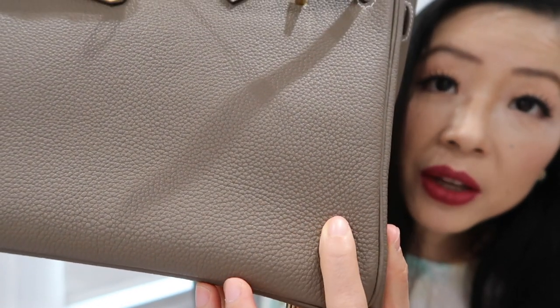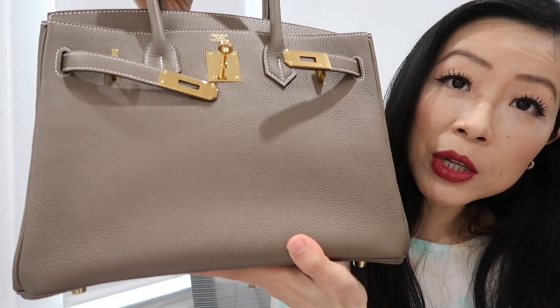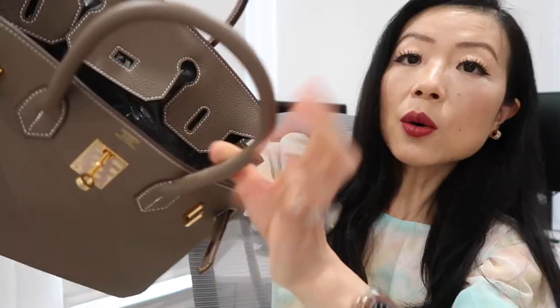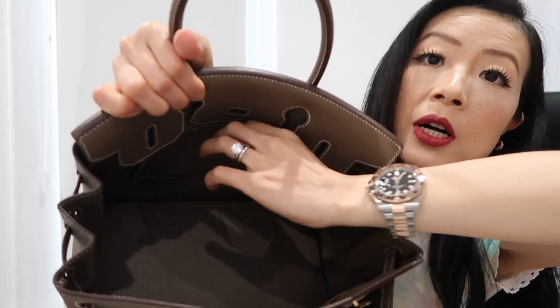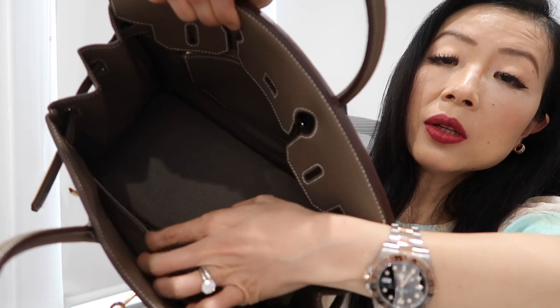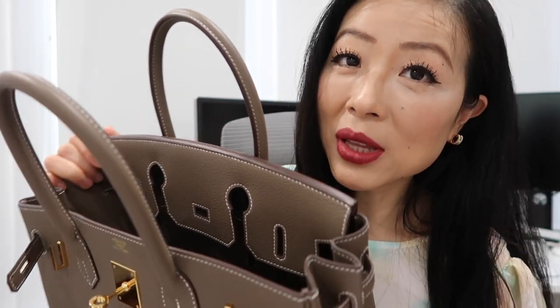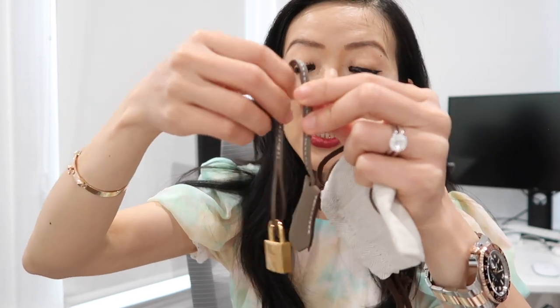The Togo leather is fine-grained and scratch-resistant. It's lighter than Clemence leather but heavier than Epsom leather. It holds its shape pretty well compared to Clemence, though not as well as Epsom, but the leather has a really nice real appearance and feel. Inside there's a zipper pocket and another pocket in the front, plus a serial number on the side — my SA told me not to show the stamp as it helps counterfeiters. The bag also comes with a cloche, which I don't use because of the added weight, and a raincoat meant to protect from rain.